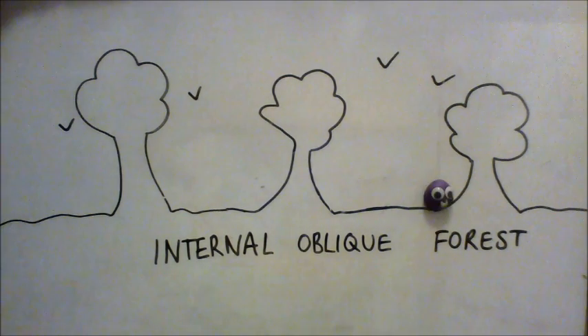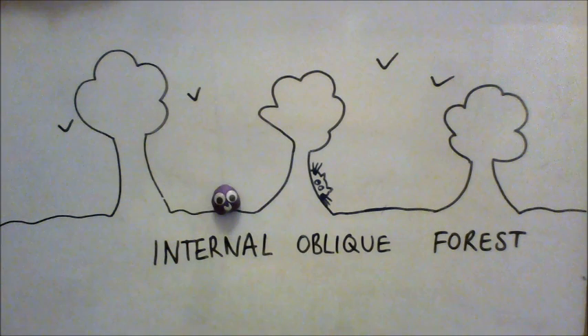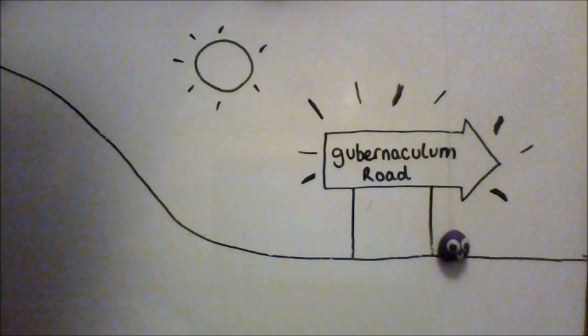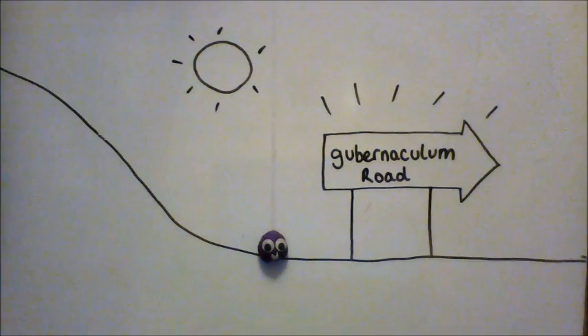Back through the internal oblique and transversalis muscle — the eventual cremaster muscle used for elevating the testicles. Back through the internal ring, the transversalis fascia, and the eventual internal spermatic fascia. Get through to L1-L2, where it all began at around week seven.